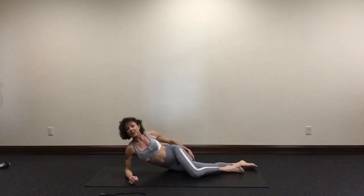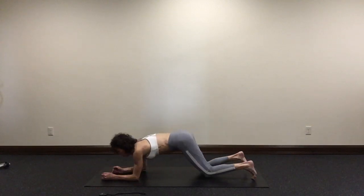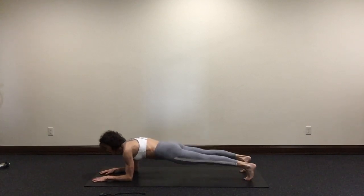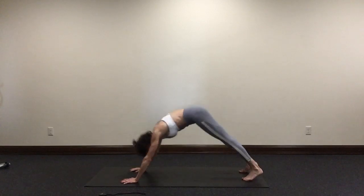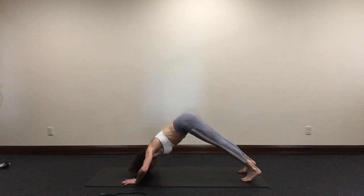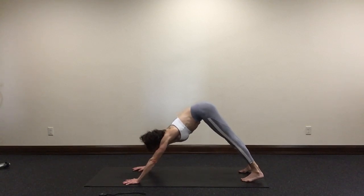Beautiful. Your next exercise is down dog with overhead press. To get into down dog, start in a forearm plank. Your feet hip width apart, your elbows underneath your shoulders, palms face down, arms parallel to position. Engage your butt, drive through your elbows to lift your hips. To do the overhead press, place your hands underneath your shoulders, now lift your hips high. Bend your elbows to lower your head to the floor. Exhale, press up. We'll do ten of these.